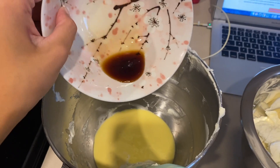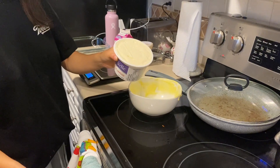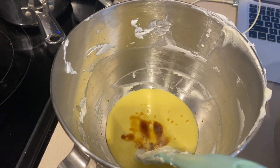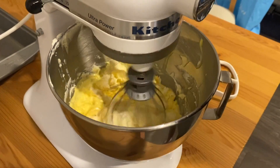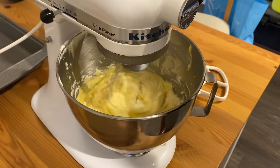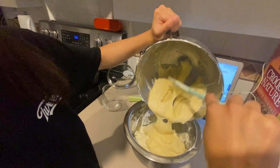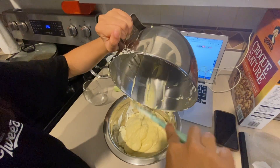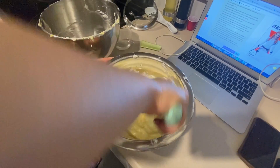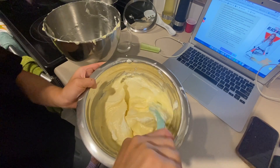We transfer the sabayon into the mixing bowl and now we're going to add some vanilla extract into it, and then measure out the mascarpone and place it into this bowl as well. After putting the mascarpone into the sabayon, we're going to put it back into the mixer until it's all smooth and use a spatula to get rid of any clumps. Now we're putting the contents from the mixer into the bowl of heavy whipped cream, and carefully folding the new mixture together — make sure to not over mix.